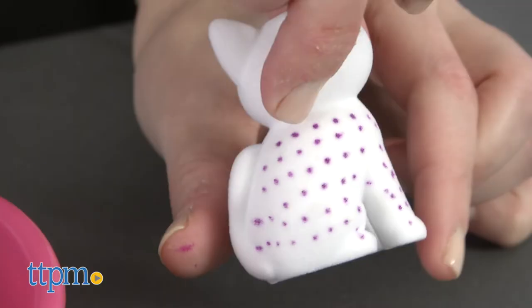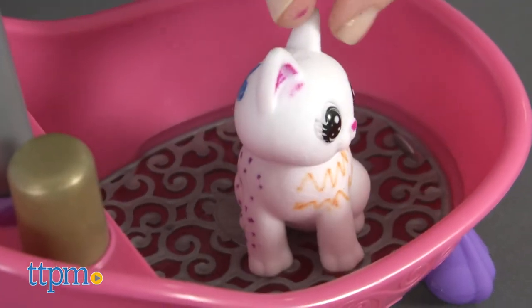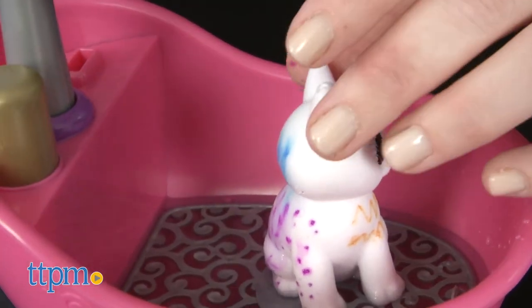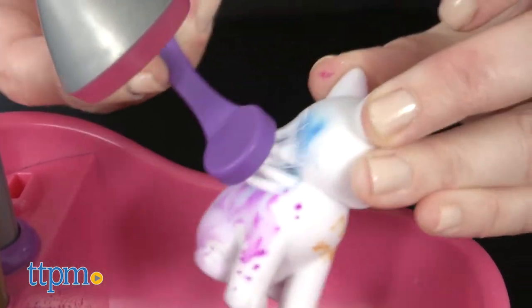To play, use the special markers to decorate the pets however you want. Then fill the tub with water and place the pet in the water for bath time. Press the gold button on the tub to make water spray out of the shower head. Scrub your pet with the brush to remove the marker color, and then pat the pet dry with a paper towel before coloring again.